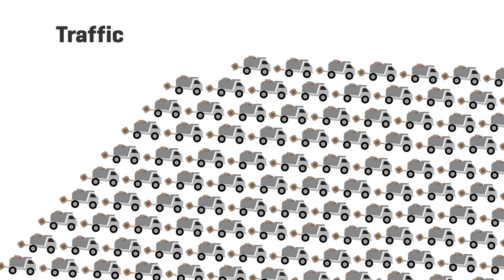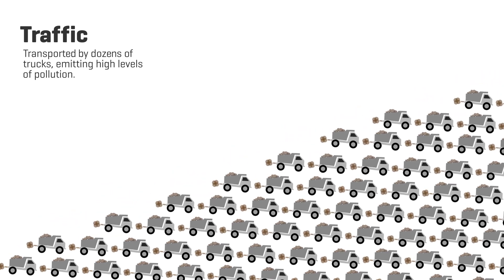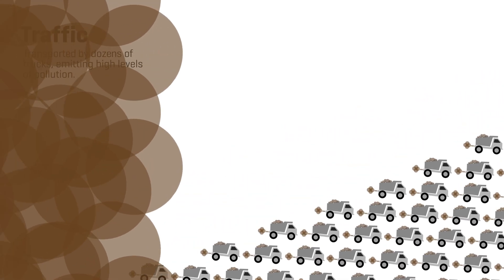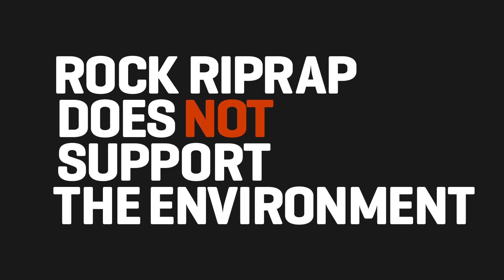The rock riprap is transported to job sites by dozens of trucks emitting high levels of pollution. Once installed, rock riprap does not support the environment.